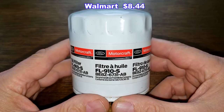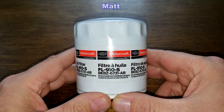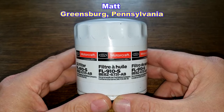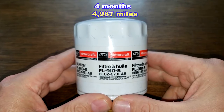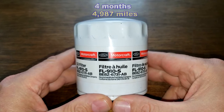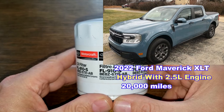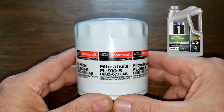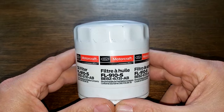Today we'll be opening up this used Motorcraft oil filter number FL910S. This filter came from a very generous viewer named Matt from Greensburg, Pennsylvania. Thanks Matt! This filter was in service for four months, four thousand nine hundred eighty seven miles, and came off of Matt's 2022 Ford Maverick XLT Hybrid with the 2.5 liter engine, which now has 20,000 miles. He was using Mobil 1 0W-20 full synthetic oil during this period.